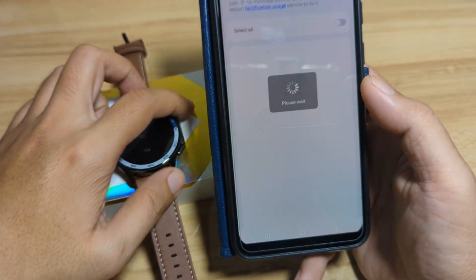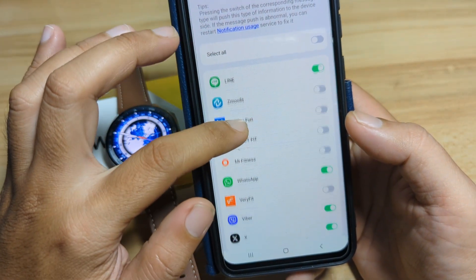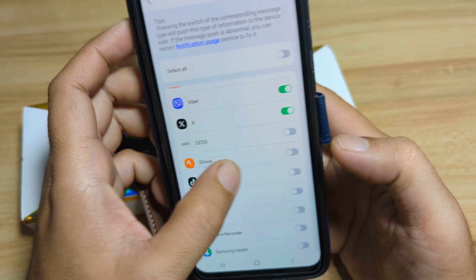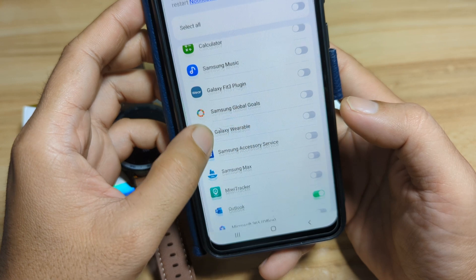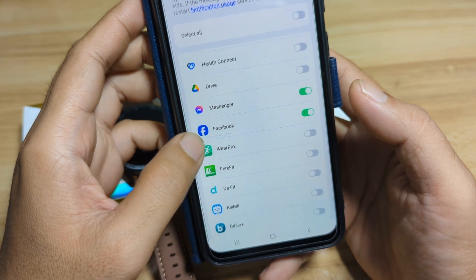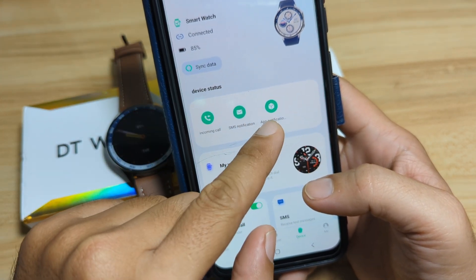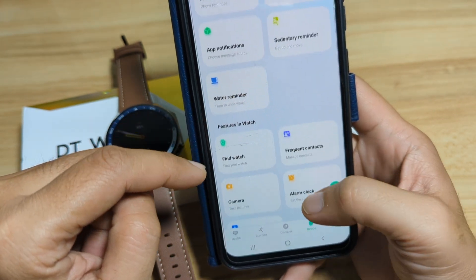Let's wait. We have here app notifications — this is just an ad, skip it. Pick the desired applications: Viver, Strava, TikTok — let's see what else. Seems like everything is OK here, we have the needed applications. Go back. As you can see, it has already enabled the app notifications, SMS notifications, and incoming calls for your smartwatch.